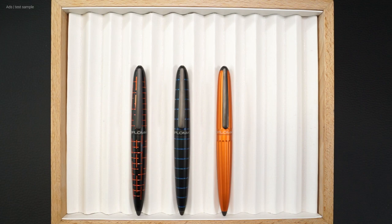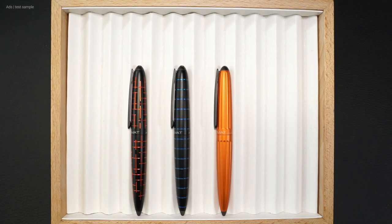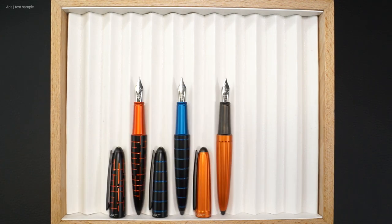Let's take a quick look at the Matrix, Elox, and Aero side by side. One basic shape, but three writing instruments that look different.